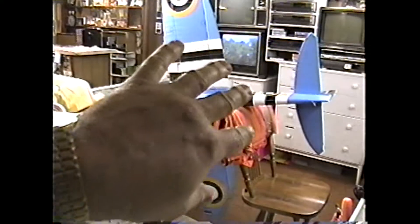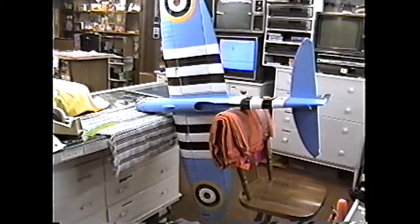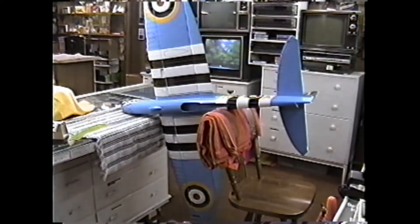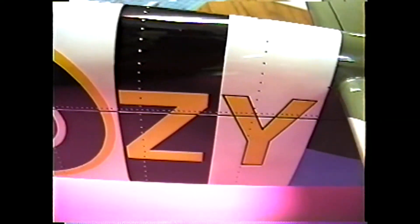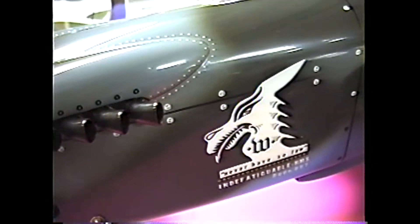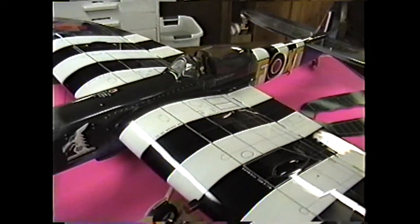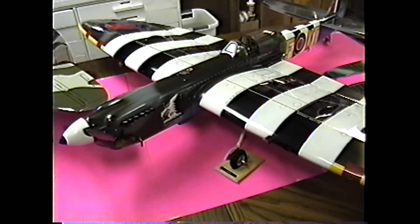Okay, next step — flip this over and try to get a mirror image of everything I've done from this point back. That'll probably be all I can work on today. As I go along I'm trying to pick up little ideas I can add in.